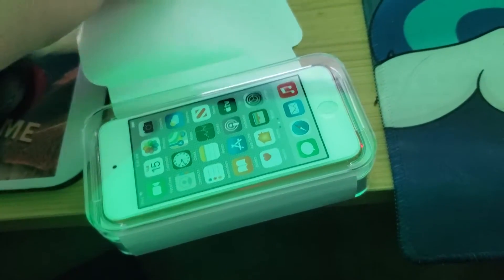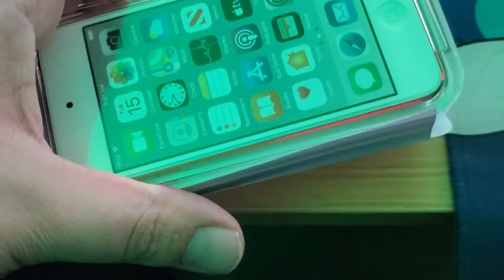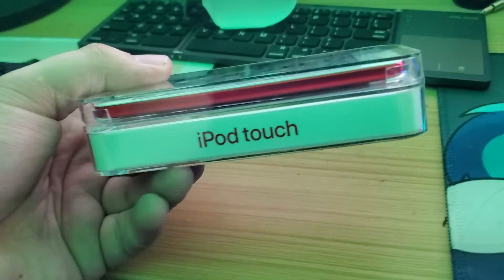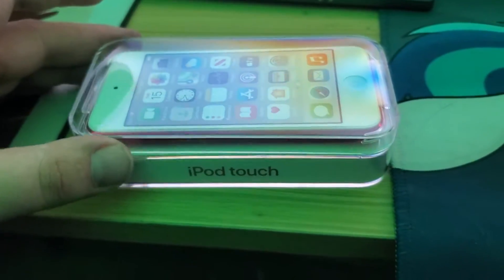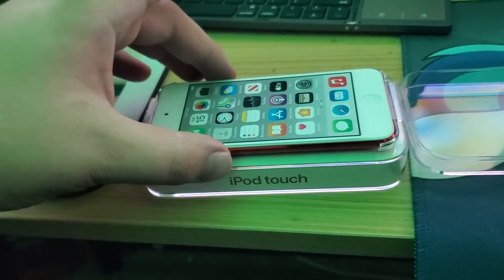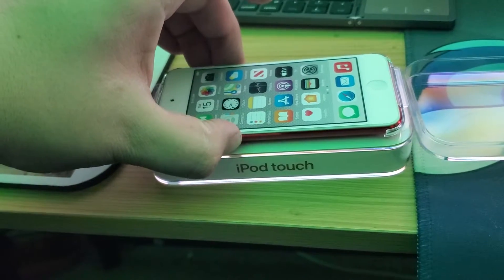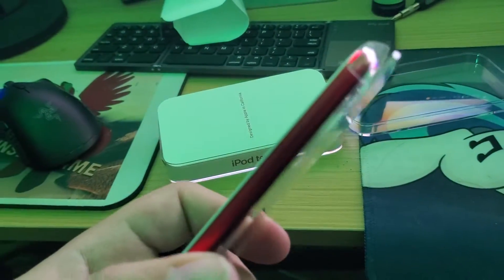Oh, what's that? It looks like an iPod Touch — because it is! It even says iPod Touch. This is the coolest part: when you open it up and get to pull out the iPod Touch itself. It's a bit stuck — let me take it off. Can we see the backside? Okay, before I show you that...